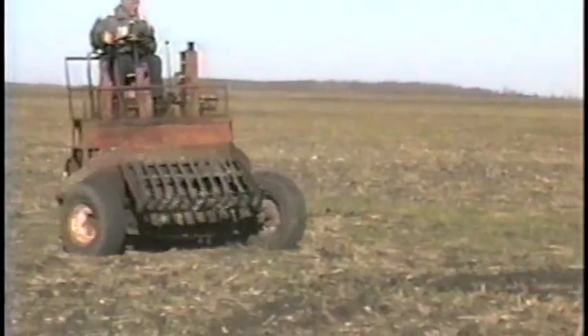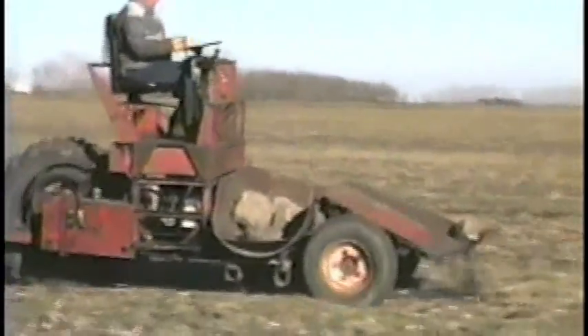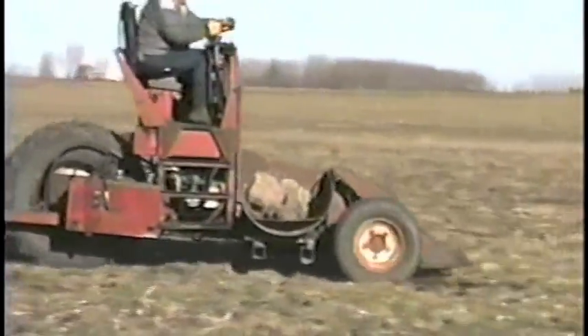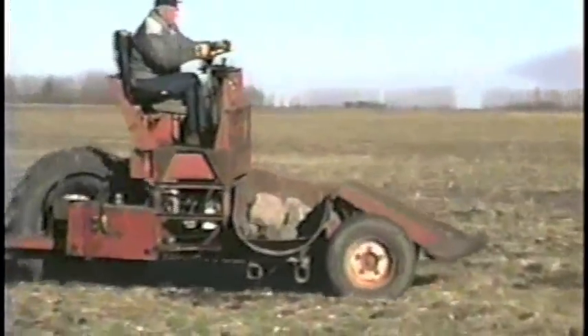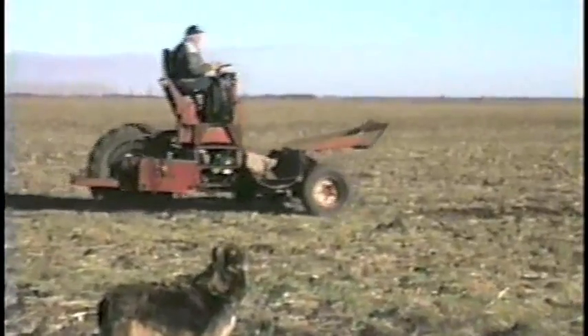Jewell's three-wheeled rock picker is a real gem. Hydrostatic drive and power steering make it easy to maneuver. You'll notice that this is much more maneuverable than a pull-type with a tractor on. You can back up, turn quickly, and it also has less ground disturbance.